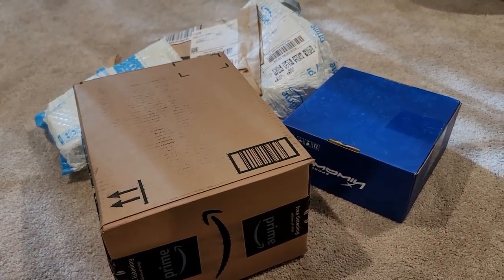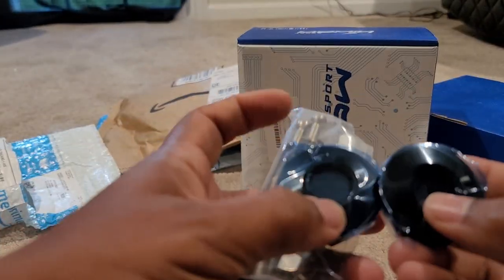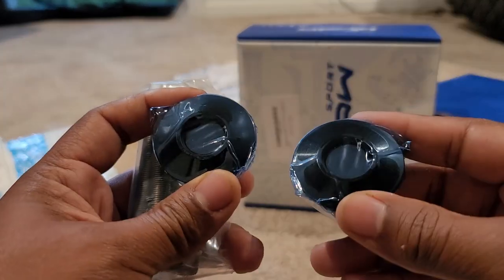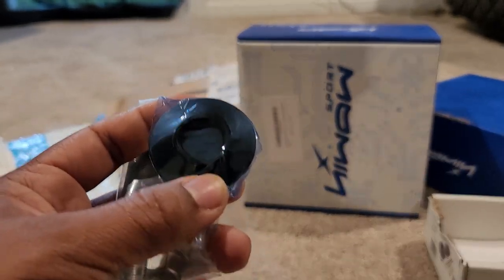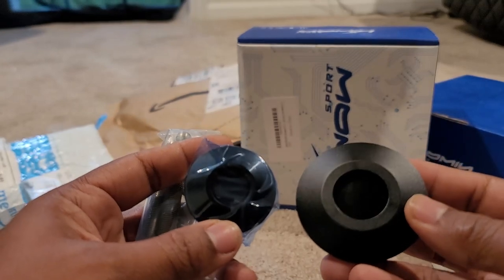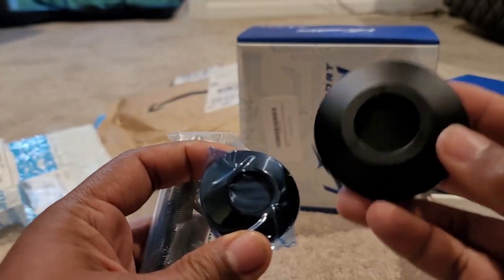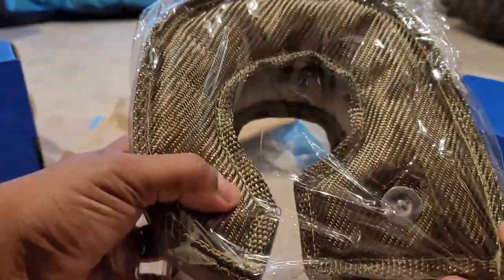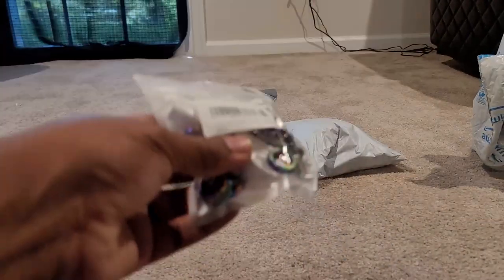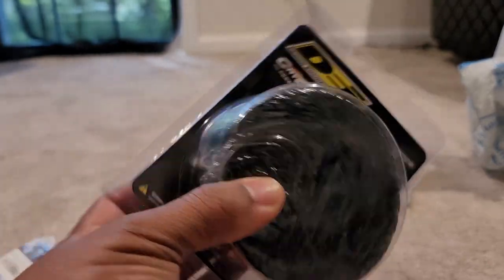So these are the actual Quick Latch brand — the OGs. These are definitely more subtle than the other ones; the other ones are quite a bit bigger. I would definitely prefer something like this size-wise. And we got a turbo blanket — some heat management. Got to get that heat management popping. Now we got a clear hood, can't be throwing heat everywhere.